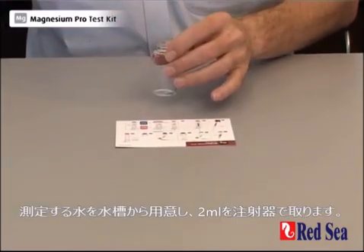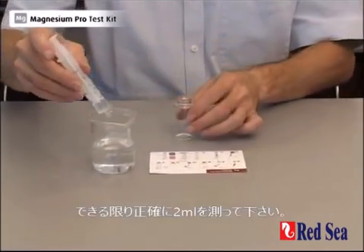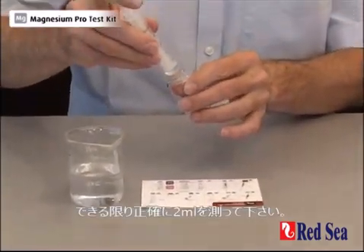We start the test by taking a 2ml sample of the water. Try and be as accurate as possible with the 2ml.